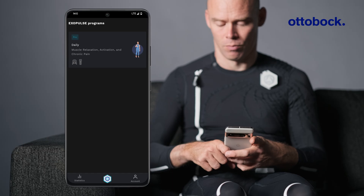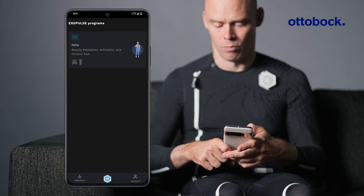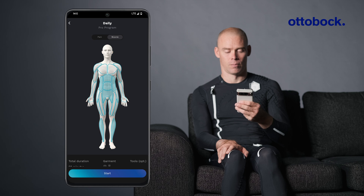Once we have set up the user account and put on the suit correctly, we can start the stimulation session. First, select a program enabled by your healthcare professional. This screen provides an overview of your stimulation program. Press start when you're ready to continue.